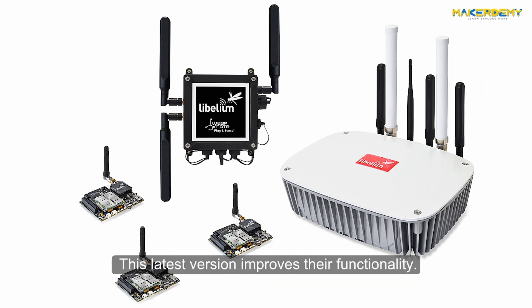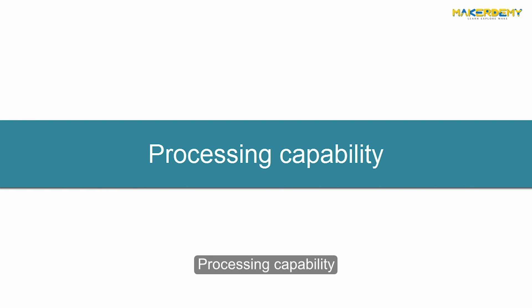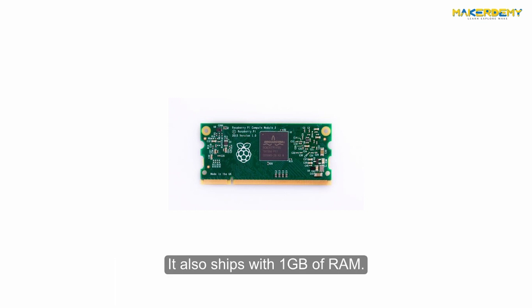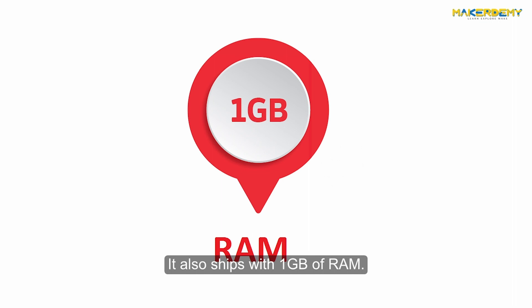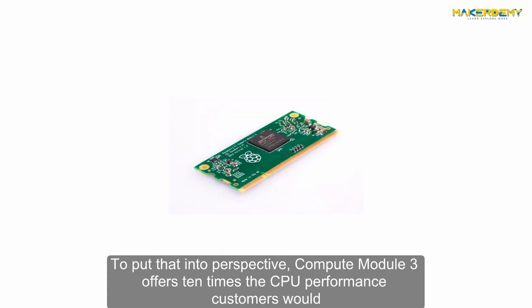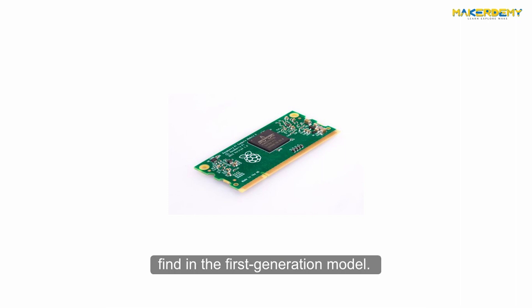The latest version improves functionality and processing capability. The Compute Module 3 ships with an ARM BCM2837 processor with up to 1.2 GHz clock speed and 1 GB of RAM. To put that into perspective, Compute Module 3 offers 10 times the CPU performance a customer would find in the first generation model.